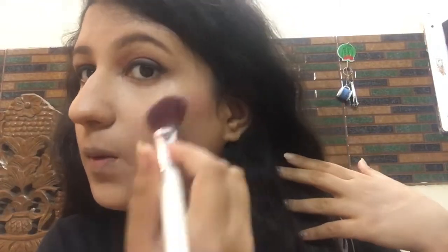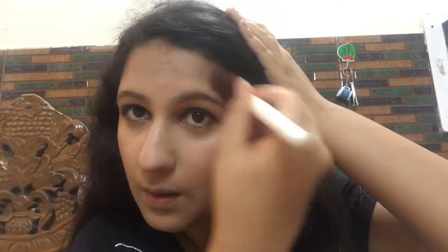Coming to the face, I'm using a peachy blush and applying it on my cheeks. Then I'm using a contour powder two to three shades darker than my skin tone to contour my face — my cheekbones, forehead, and jawline.